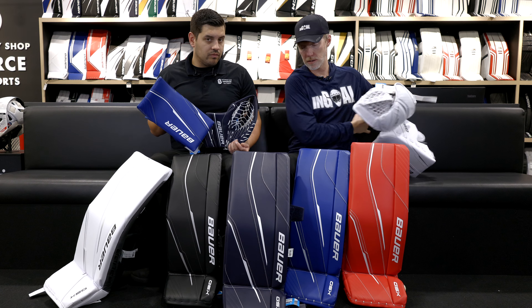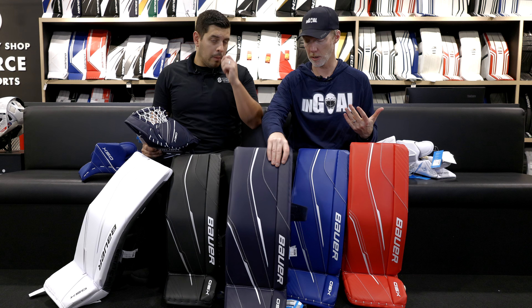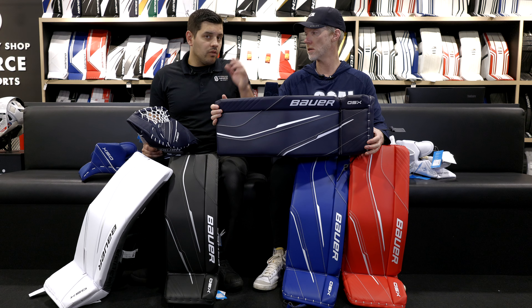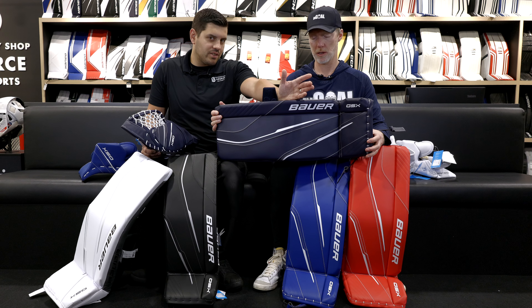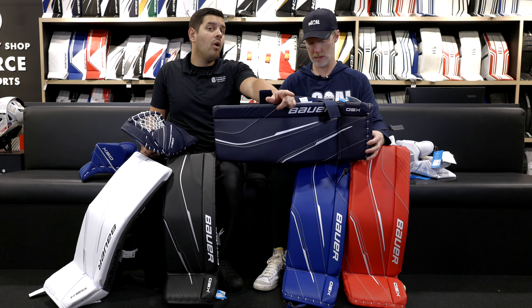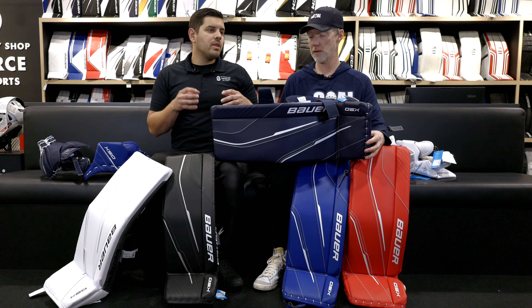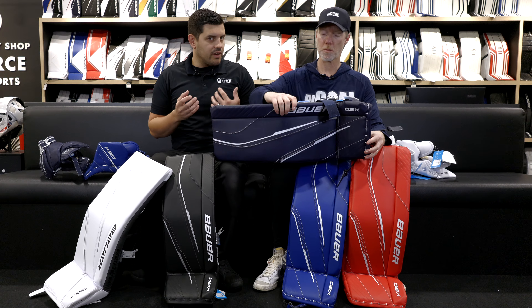Sizing — the GSX line goes all the way to senior, but we're talking about intermediate and junior here. Junior small would be a 26 inch, 26 plus one. As you've seen before in Bauer's sizing, the small, medium, large category still exists. Medium is 28, large is 30. 30 is also a crossover size into intermediate. The intermediate pad will have more structure to it — the knee cradle is going to be a little bit bigger, and harder pack density foam on the inside as well. So you will start to feel that difference between the two.